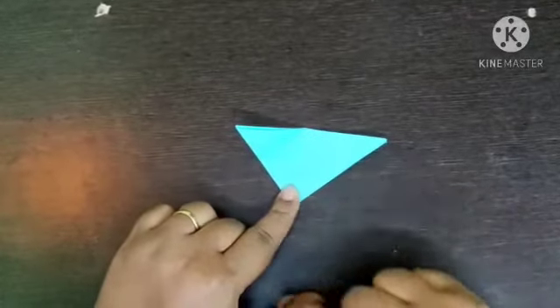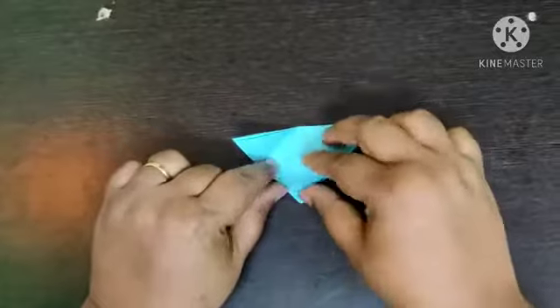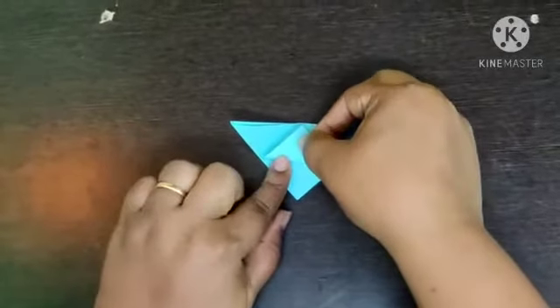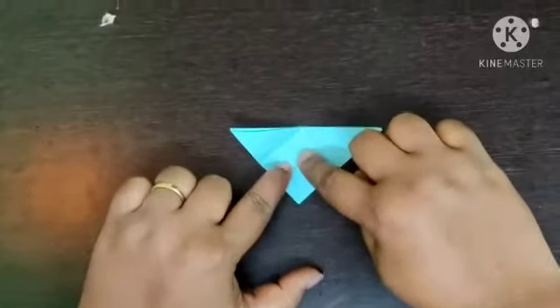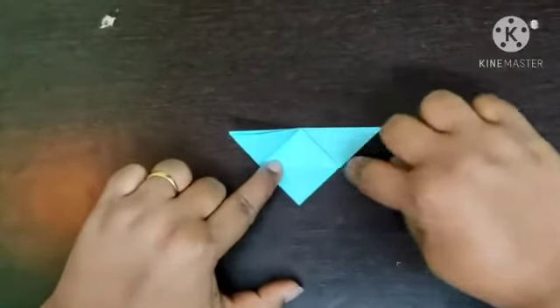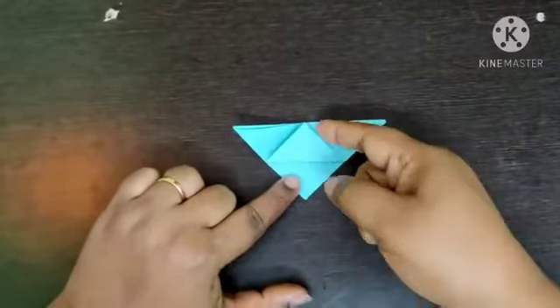With the help of the marking points make a triangle fold. Press it nicely. Open the fold.